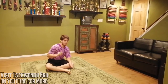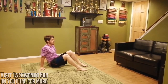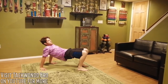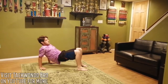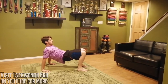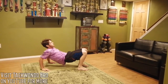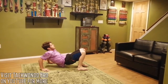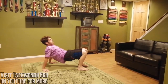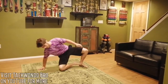One last workout — the table dip. Put your hands down with your whole body flat like a table top. You're going to dip down and push up, but don't let yourself sag down. We're only going to do 12. This works on your triceps. Once you've mastered it, you can try variations like one foot or one hand.